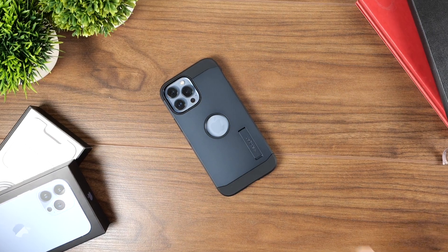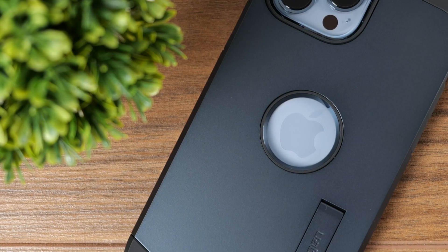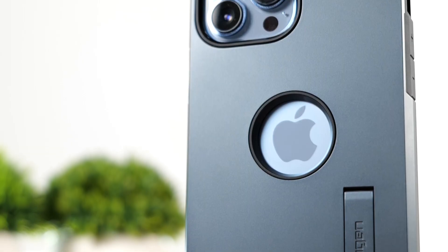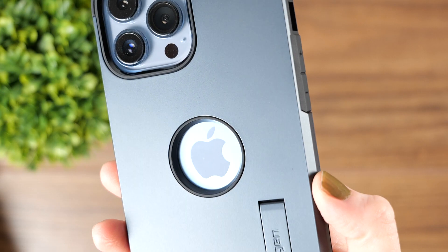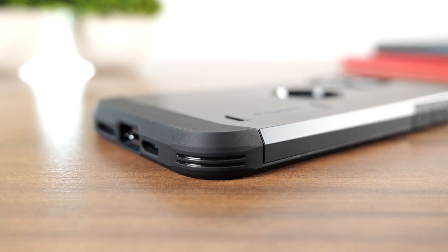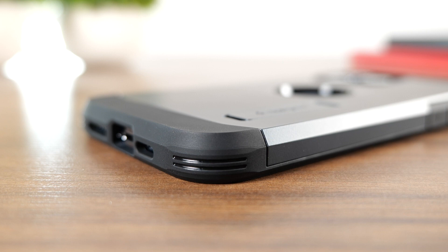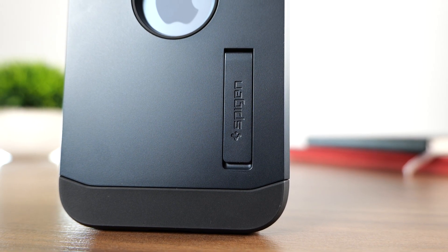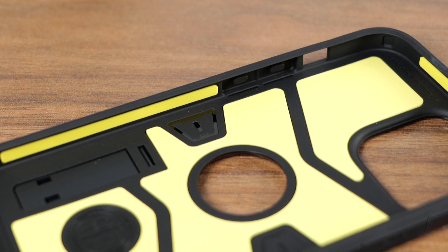Let's start with the material on this case. The outside of the case has a metal cover. This will help fend off scratches and knocks to the back of the phone. The only downside to this is it tends to be a little cold to the touch. The corners and where your phone sits are rubber, which is perfect for absorbing the shock when you drop your phone and gives you confidence that your phone will be safe.